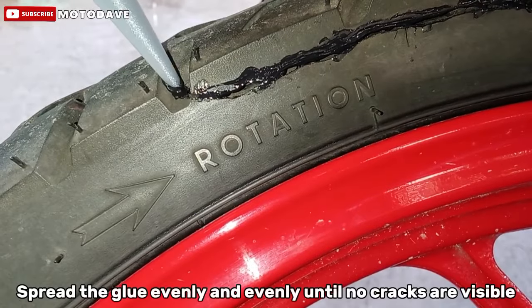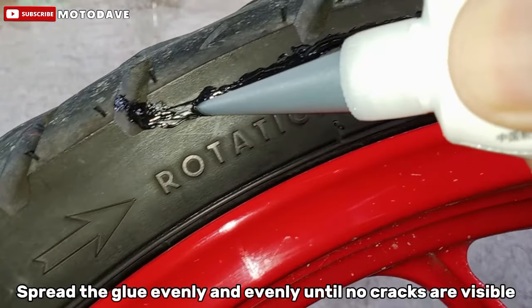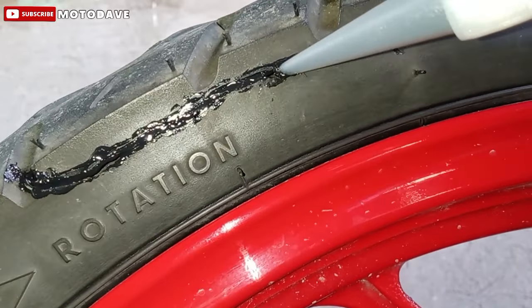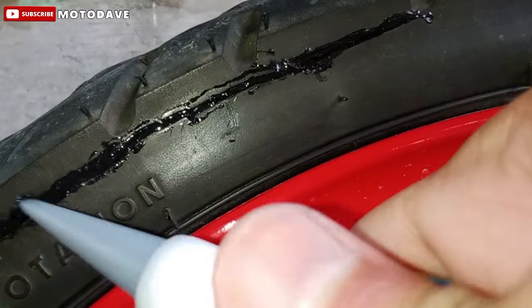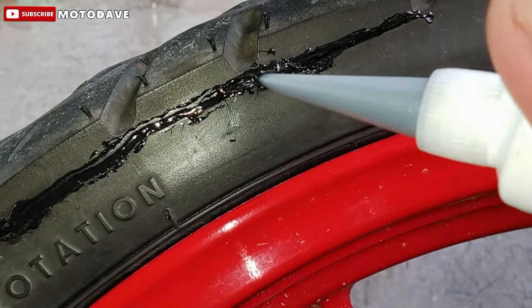Step 3. Spread the glue evenly until no cracks are visible. Spread lang natin ang maayos yung glue para mas sumasok siya sa kaloob-looban ng ating crack na gulong. Kung kulang pa, dagdagan lang natin hanggang sa ma-reach natin yung ideal na mount ng glue para siguradong solid at quality ang magiging result nito.